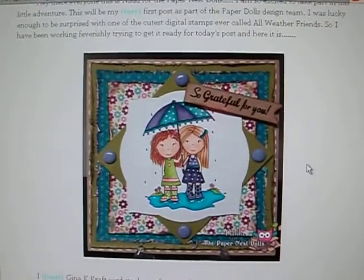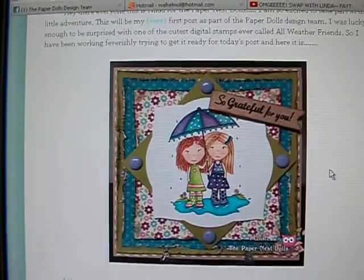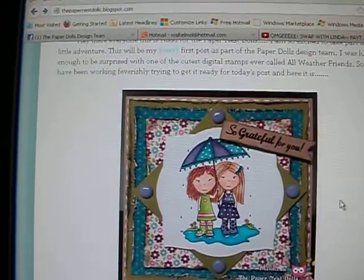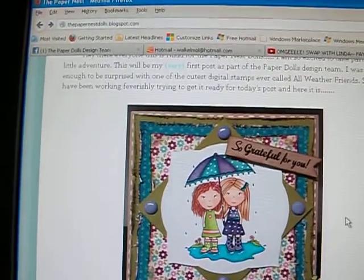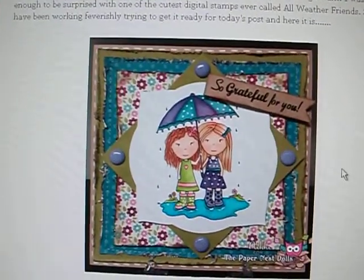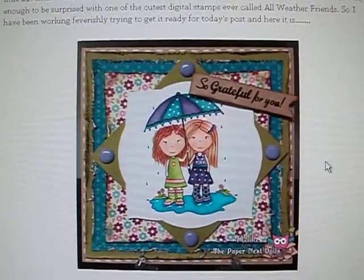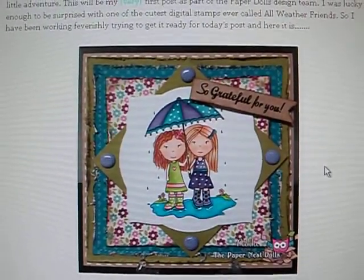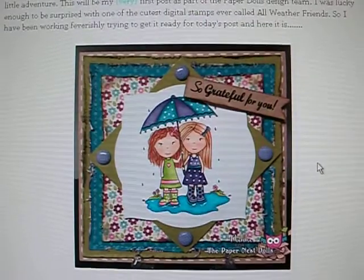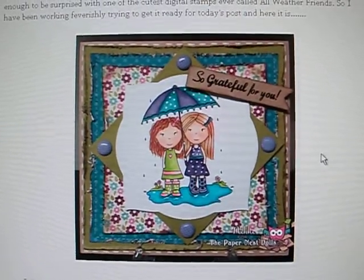Hi everyone, it's Kelly, and what I have here to show you is a little card on the Paper Nest Dolls blog. This is made by an art design team member by the name of Nikki, and this little digi is called All Weather Friends. It's a cute little adorable girl holding an umbrella, and this is a digi Christine has on her Etsy store. The images are based on her children, so they're absolutely adorable.